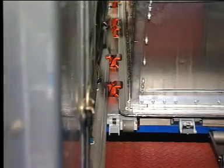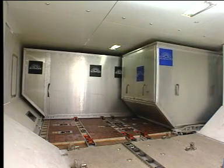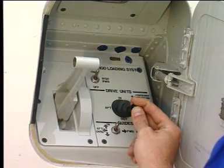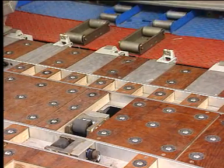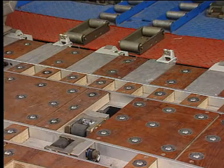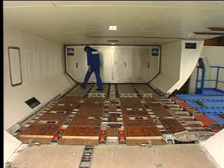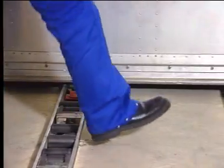The container leaves the cargo compartment. When the container is clear of the door sill, the sill lock handle automatically returns to the up position. Manually unlock the next container to be unloaded.